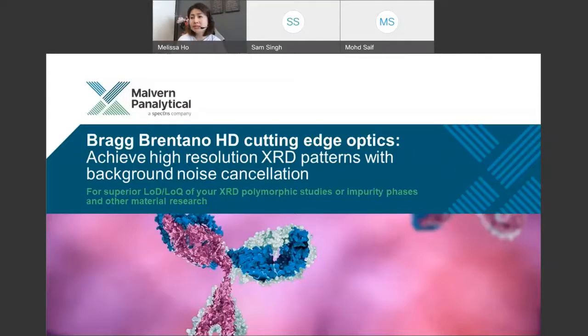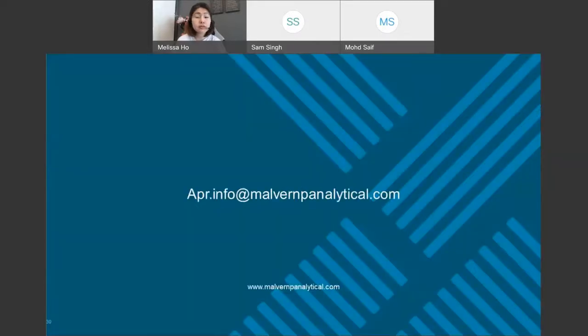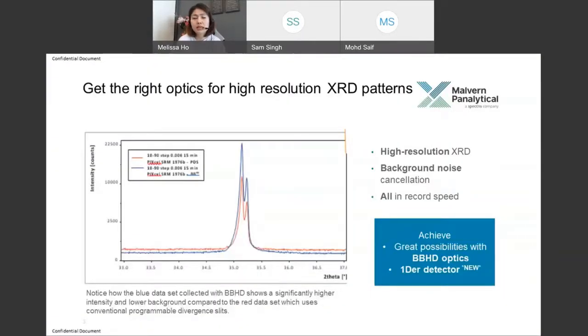Welcome to today's session. If you have any questions, feel free to reach out to us via the email shown on screen. The Bragg-Brentano HD is a super product as part of our XRD offerings. Notice on screen the blue pattern scan showing very sharp XRD peaks and really low background noise detection. You can see all the finer details in sharp resolution — that's exactly what you want in XRD research.